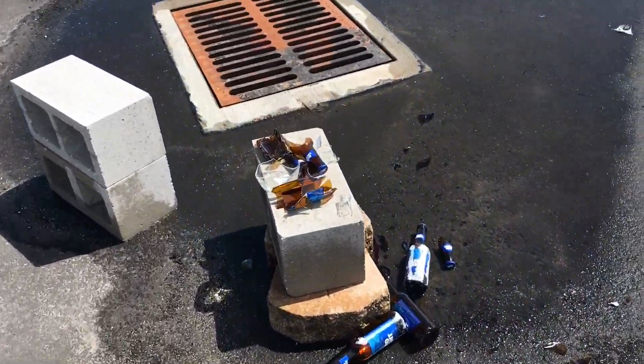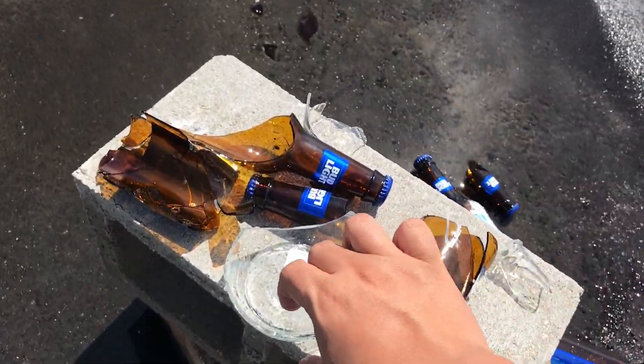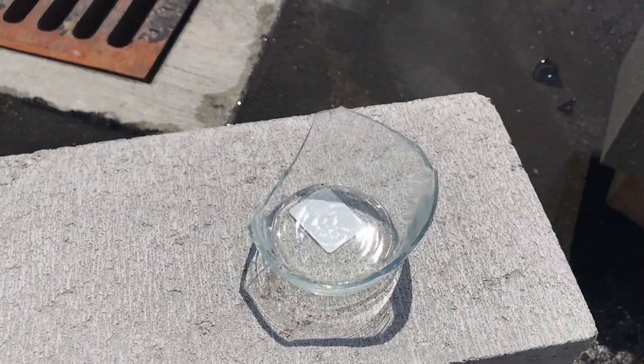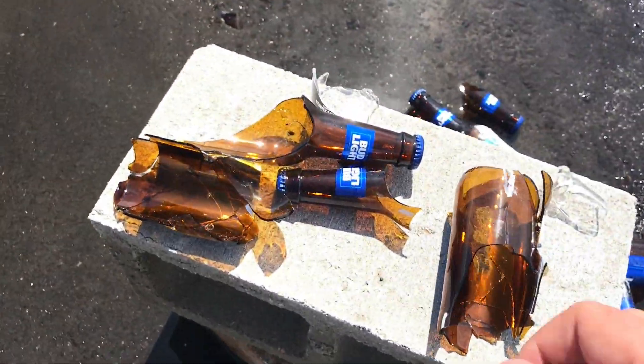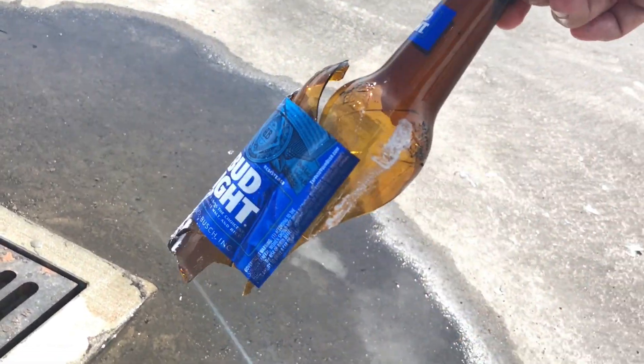Check out some of these. Most of these got straight annihilated. The one that surprises me the most is this one — it is super thick. There wasn't a whole lot of flames in the video, but you can definitely tell that the backfire is pretty serious. Some of these just got straight obliterated, only being held on by a label.